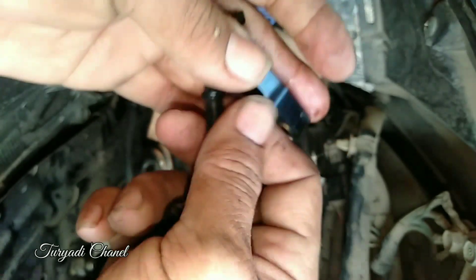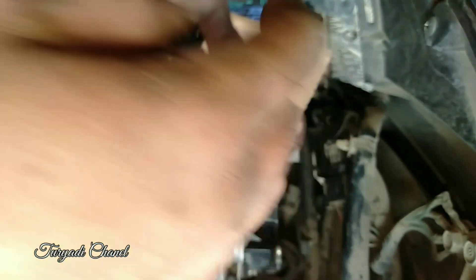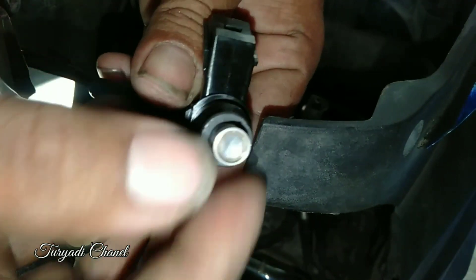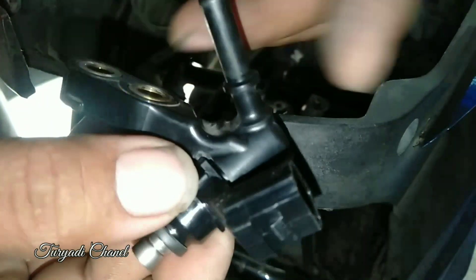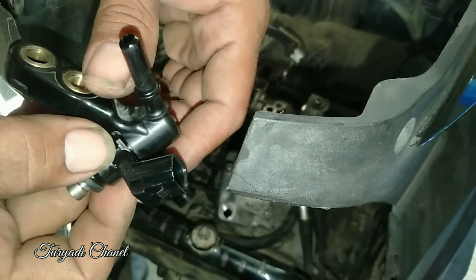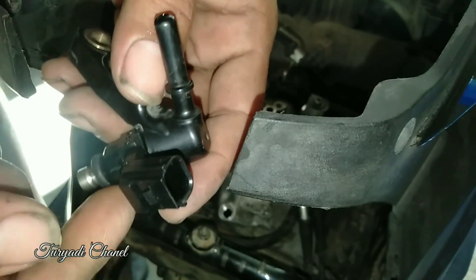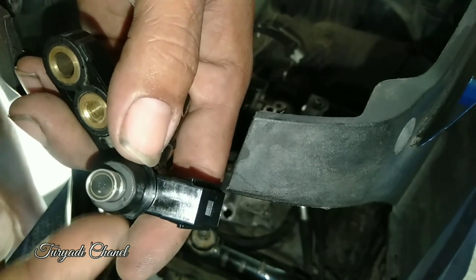Untuk harganya, kemarin saya beli yang original — 235 ribu, yang original punya Bitfi. Ini harus diganti Mas Bro. Oke, untuk Bitfi bentuknya seperti ini. Lubang dan dudukan-nya sama dengan Bit Deluxe, tetap sama, bisa dipakai di Bit Deluxe. Ini injektor Bitfi yang starter-nya kasar, bisa dipakai di motor Bit Deluxe.